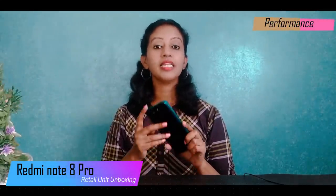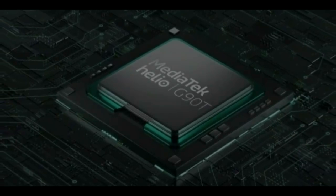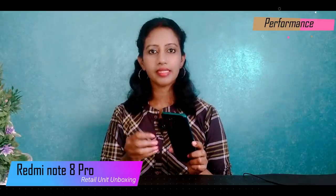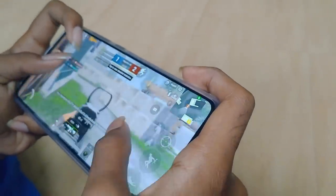Looking at the Redmi Note 8 Pro's performance, it runs on the Mediatek Helio G90T — a full-featured processor. The GPU is the Mali G76 clocked at 800 MHz, so gaming performance is very excellent. Any game should perform well; for example, PUBG on high settings runs very smoothly.